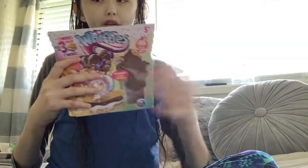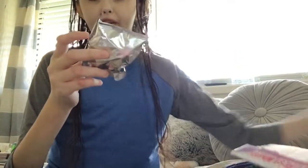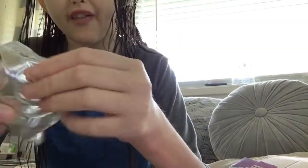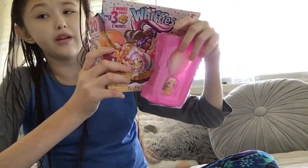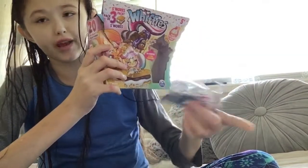Let's open these up. This is my first pack so I have no idea what to expect besides a collector sheet and three whiffers - or whiffies, whatever they're called. They make them sound like they're called whiffies - 'love that first whiff,' so I guess you're supposed to fall in love with your first whiff. So I just opened into the package and you get one whiffy that's visible, and then two in foil packaging - blind bags.